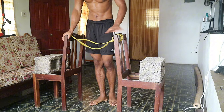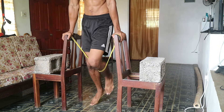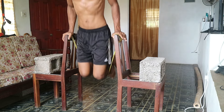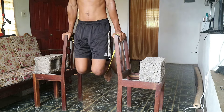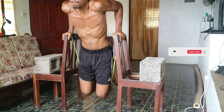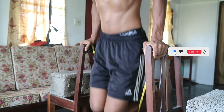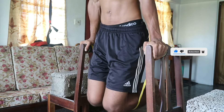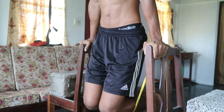Once you've progressed from negative dips, you can try resistance band dips. Secure a resistance band under your knees and perform dips as usual. This helps by assisting you to push yourself back up to the starting position but still requires you to work. You can progress this gradually by using lighter bands until it's not needed anymore.